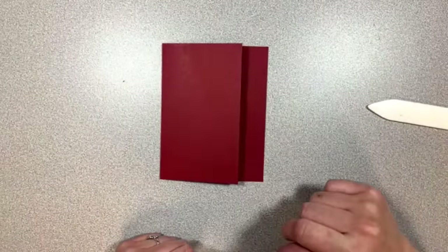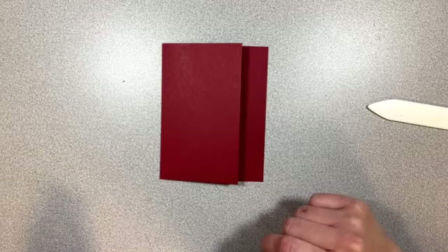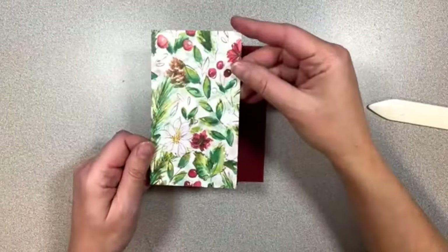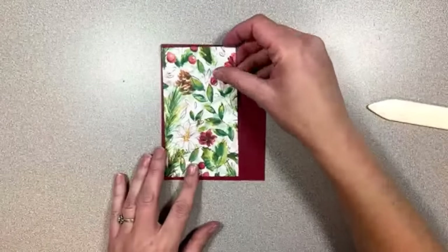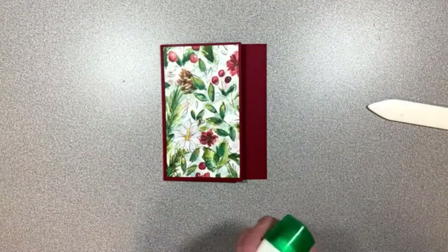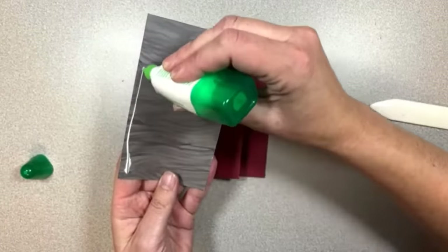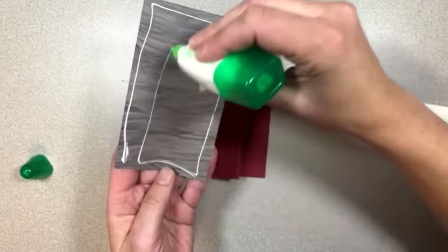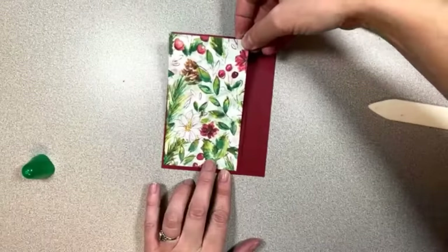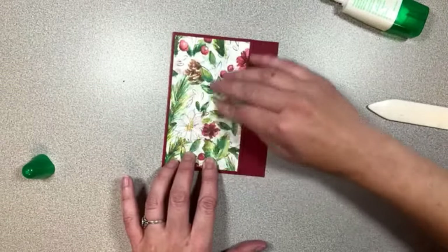Let's take our first piece of DSP. DSP number 1 on your sheet is 3 inches wide by 5¼ tall. Let me go ahead and grab my piece here — this is the piece that I chose; I think this is so pretty. I like to use my liquid glue because it gives me a little bit of wiggle room time. You just have to use the thinnest layer, about a quarter of an inch in from the sides, and squiggle in the middle.